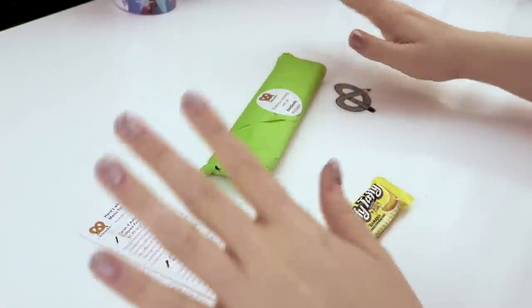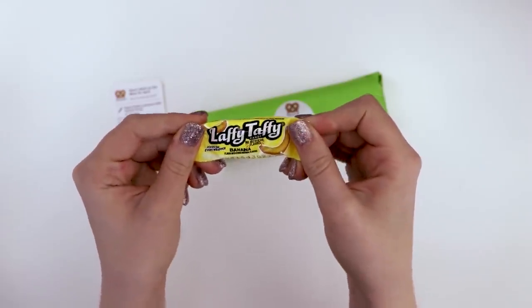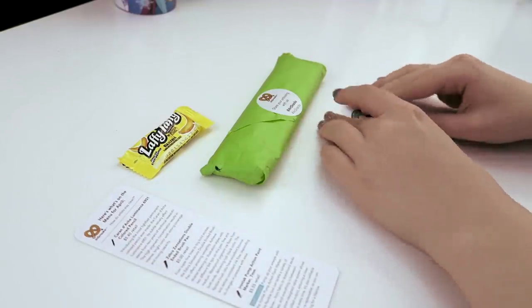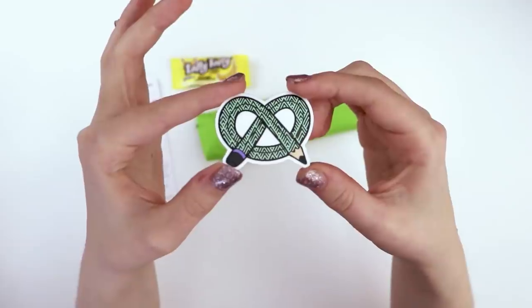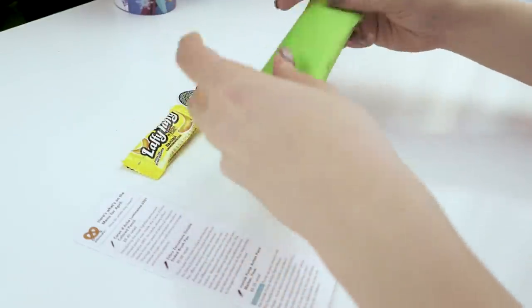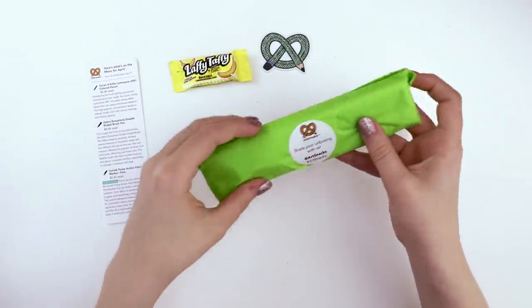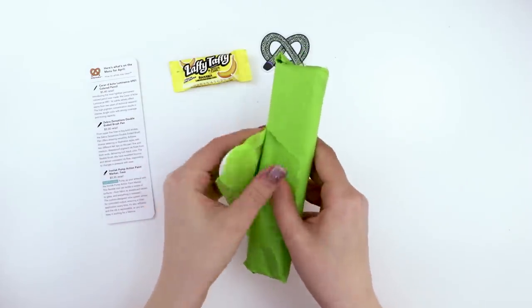Inside the April box we've got a banana flavored Laffy Taffy — delicious. We also have the April sticker; it's green with an interesting geometric pattern. The actual art supplies are all contained in here, there's nothing loose. Let's find out what those are and see what we'll be drawing with.